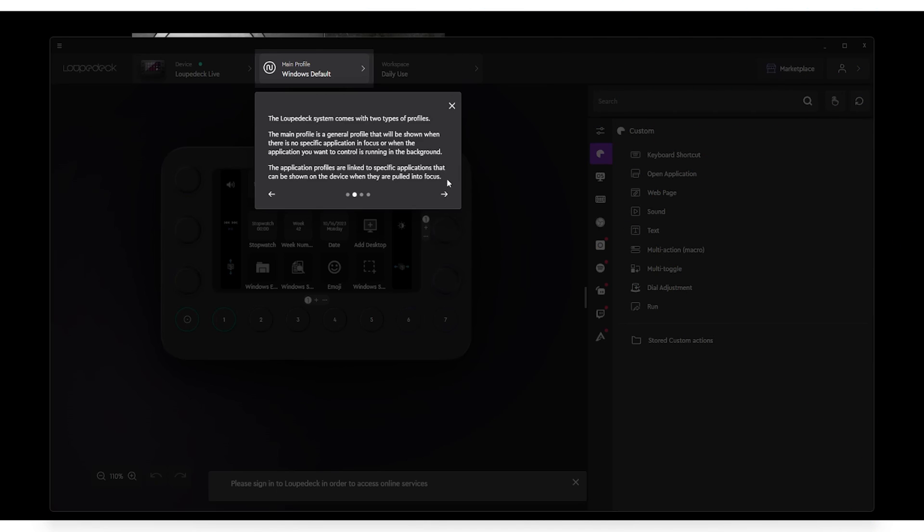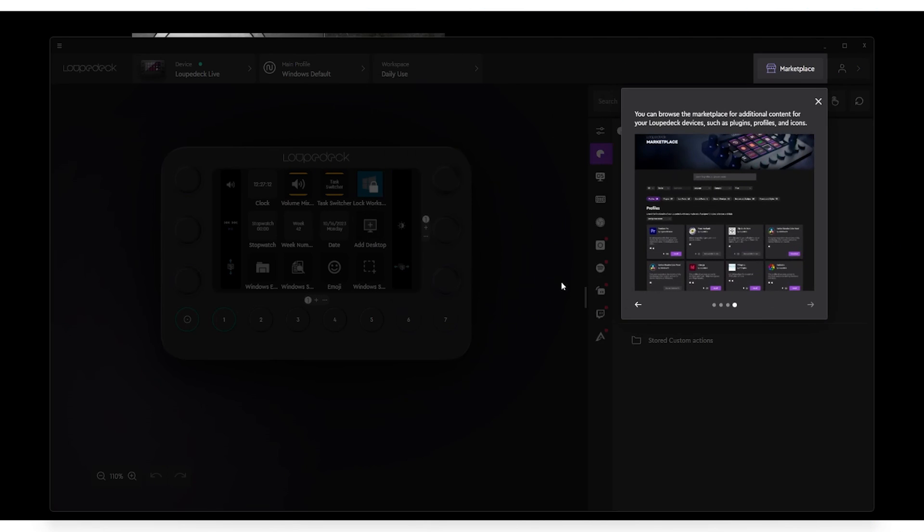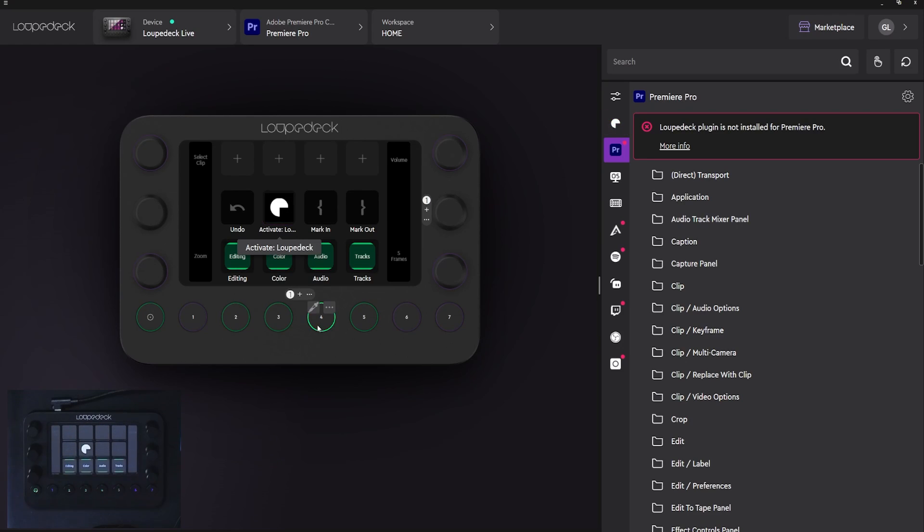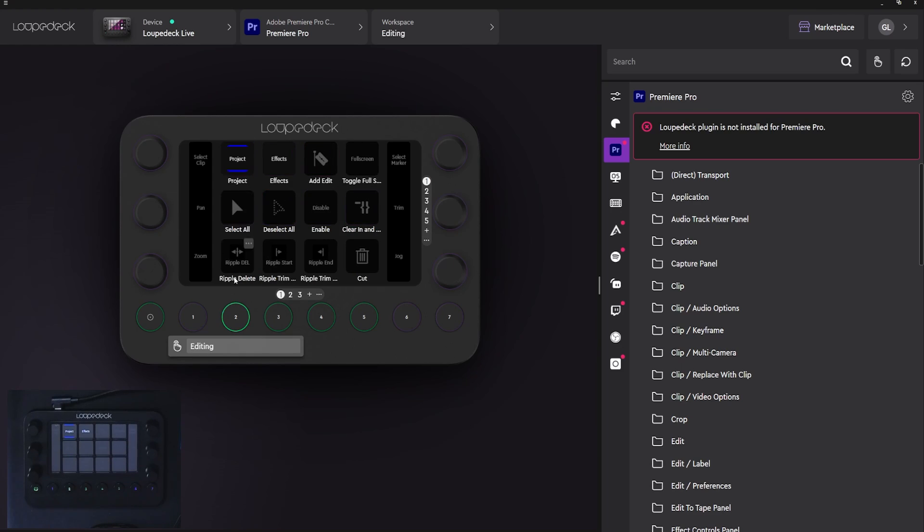The first time you open up the software, it's going to walk you through the main functions. On the top left menu, you can select the device and the main profile. If you use things like Premiere Pro or Lightroom, Loupedeck uses their native API to give you access to all the functionalities possible. For example, I have this already populated profile for Premiere Pro. When I hover here, it's going to be my undo button, and then those are pages for editing. I have all my main editing functions, including ripple delete and ripple trim.